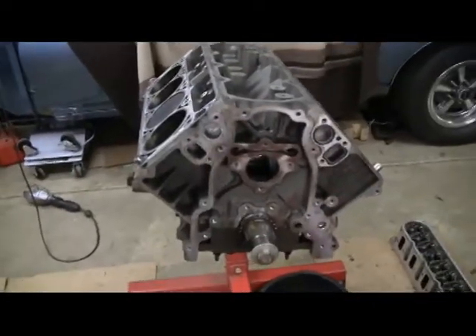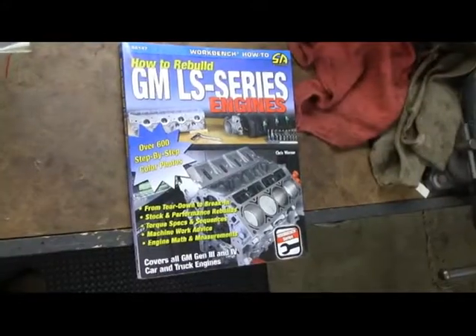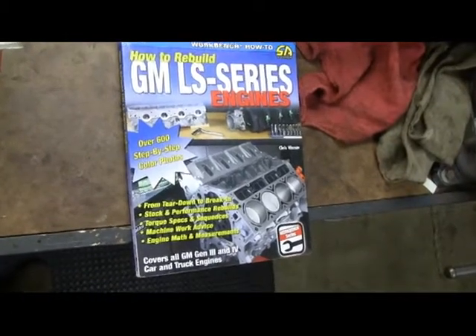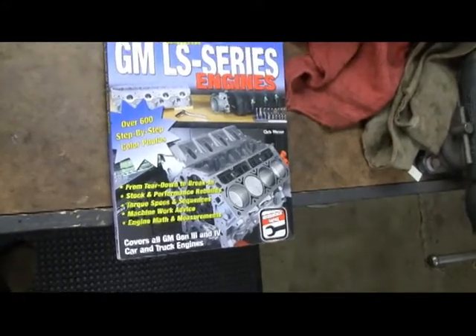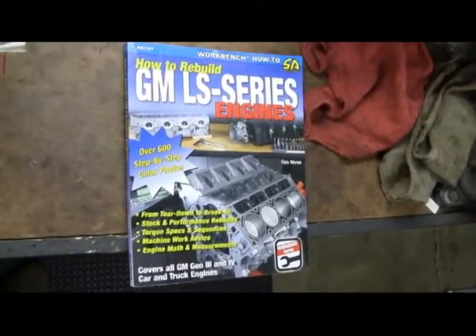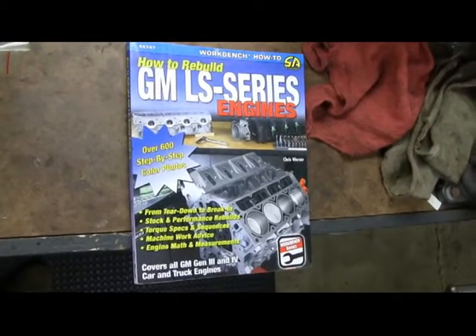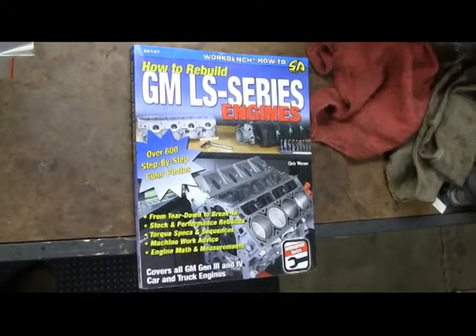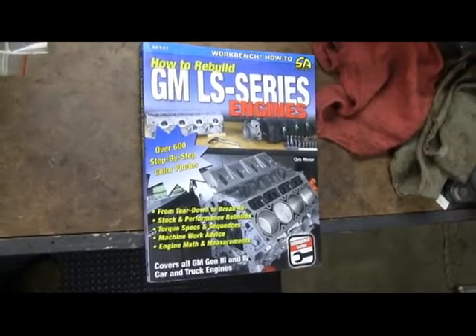Now I need to determine what cam I'm going to use, because what I'm going to do is a DOD delete and a cam swap. I haven't talked much about the literature I'm using to do all this. The book I bought is 'GM LS Series Engines: How to Rebuild' by Chris Warner — really good book, goes step by step on how to take these things apart. I had a lot of experience with Gen 1s but not Gen 3 and Gen 4s; this is my first one and there are definitely some special things about it. I highly recommend this book — it's probably about 50 bucks.